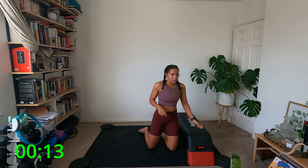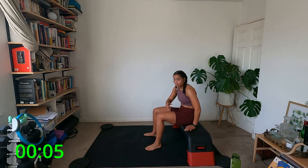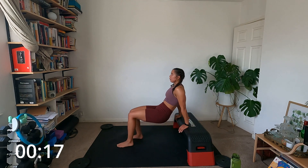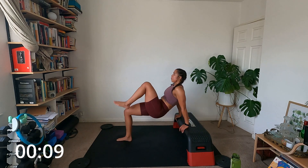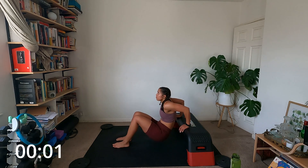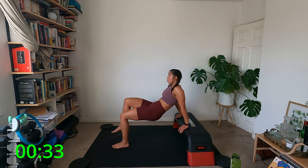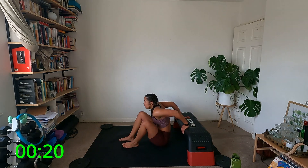Dips — heels elevated make things a lot harder. If you feel like it's super hard or you feel your lower back dipping, bring the hands to the bench — don't compromise the back. Let's go — down, knee, knee, keep the chest open, dip. My hands are starting to shake — 15 seconds. 10 seconds — just keep going. Three, two, and rest.